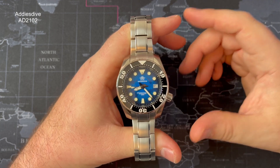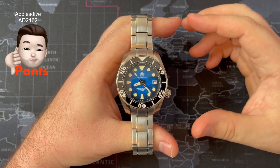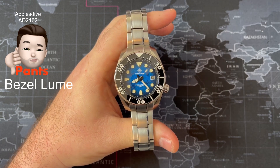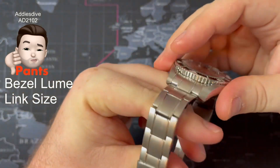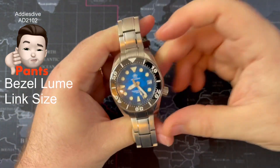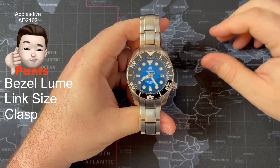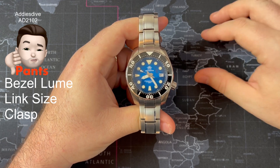Moving on to what I think is pants and pucker — I always start with pants. What I think is pants: the bezel lume, primarily at the twelve o'clock position — it's not as good on the bezel as it is on the dial, very inconsistent in terms of application. Second, the link size — I mentioned this on the Proxima as well — the links are just too big and don't conform to the wrist as nicely. Tolerances are done well, but I'd like to see slightly smaller links. And third, the clasp — Addiesdive and Steel Dive have settled on these press clasps, and I'd really like them to reconsider, even if they pass on the cost — maybe five to ten pounds extra — because the milled clasp just adds a more premium feel.